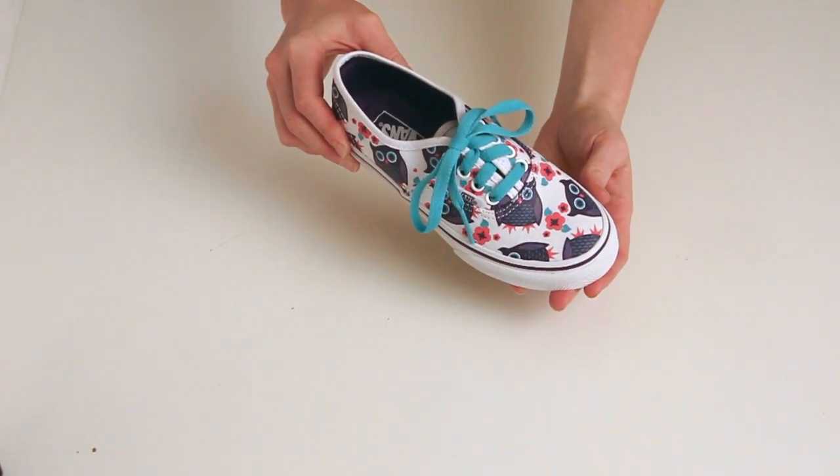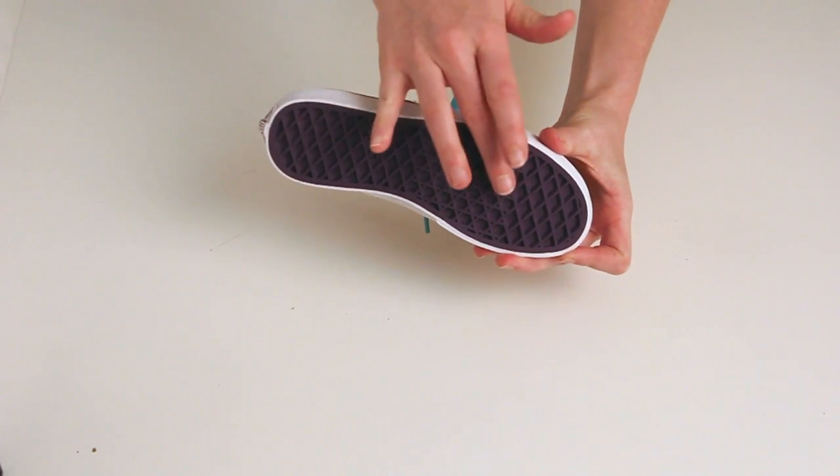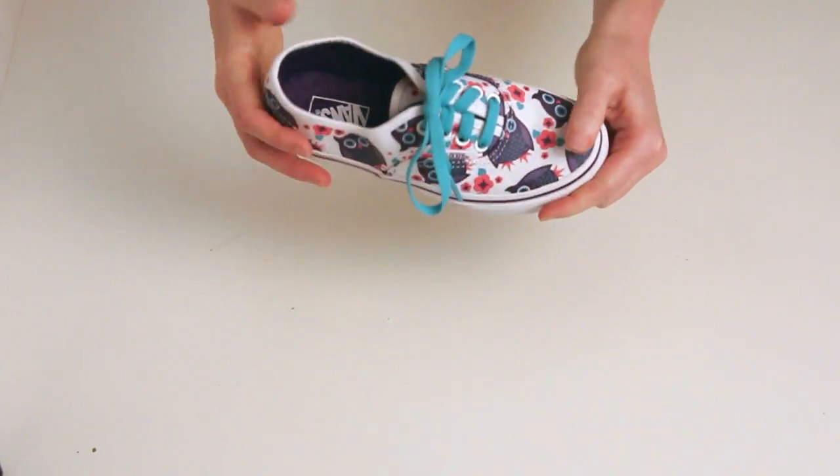The Vans Authentic Shoe has the trademark waffle sole found on all Vans shoes. This waffle sole is great for gripping. It also has a vulcanized construction, meaning it's flexible and moves with you.